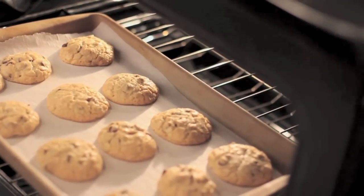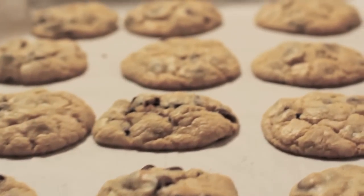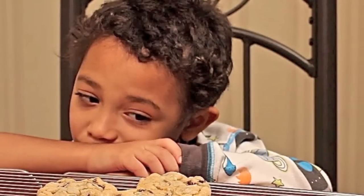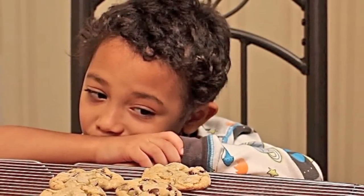I'm going to let them sit in the pan for a bit, just to finish baking outside of the oven. That's going to ensure a nice chewy cookie. And now all you do is wait — the painful, painful part of waiting, letting them cool off. Oh, I hate that part. I never wait.